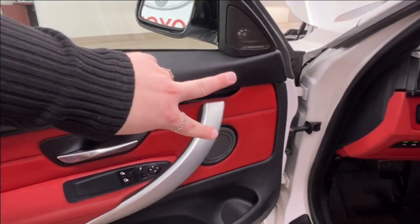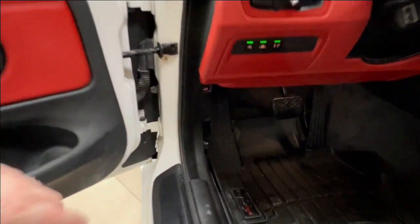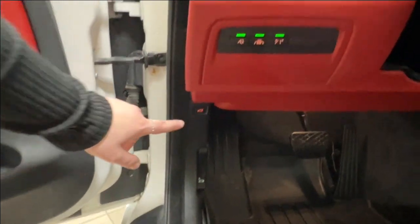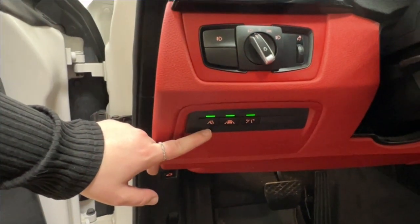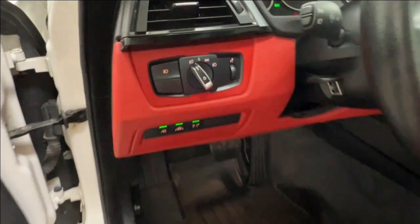We also have speakers and a storage space down below. Underneath is where you have your hood release and trunk release. You also have all of your lane departure sensors, headlamp controls, and dash brightness controls.